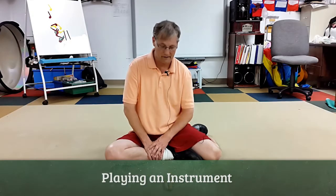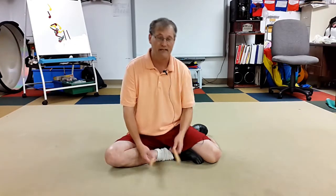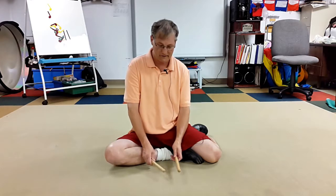All right, this is an easy activity to do, especially at the beginning of the year, and actually throughout the year, but especially at the beginning, because it's pretty low-key, but it works on several different musical things.